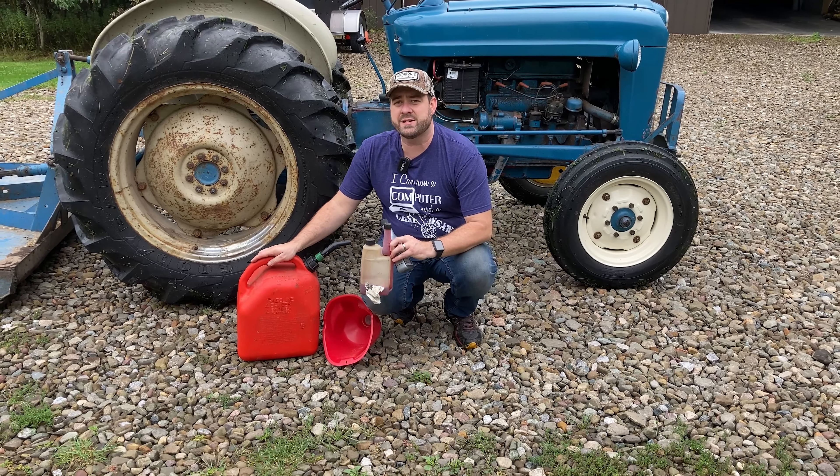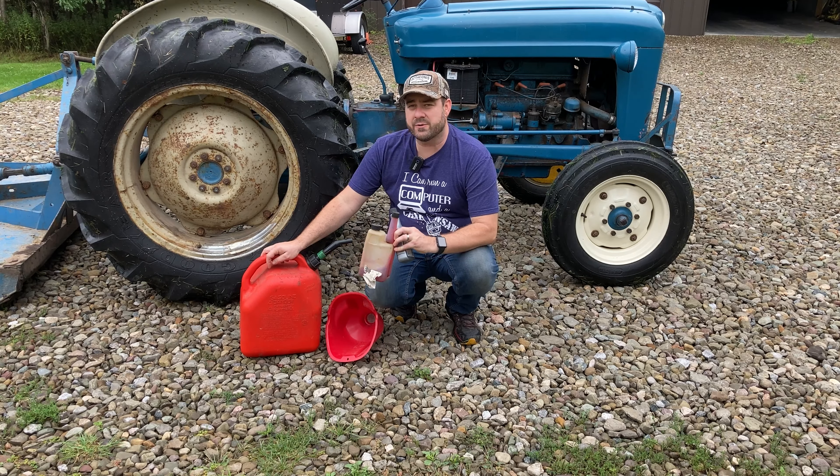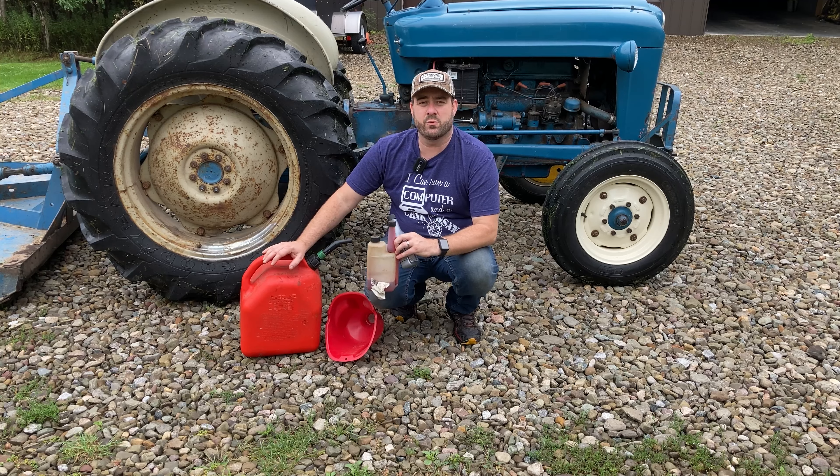These old tractors were meant to run every day, so if you've got one like this I always suggest going out, starting it up, driving it down the driveway and back — just to give it a little bit of exercise, once a week or every other day if you have time.